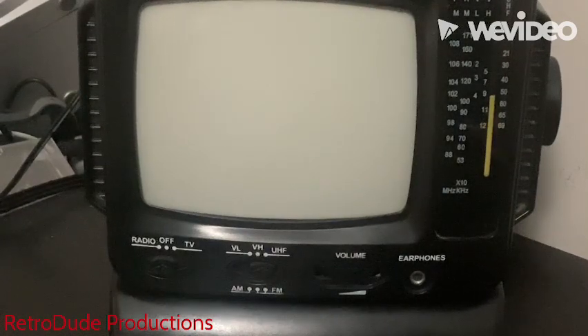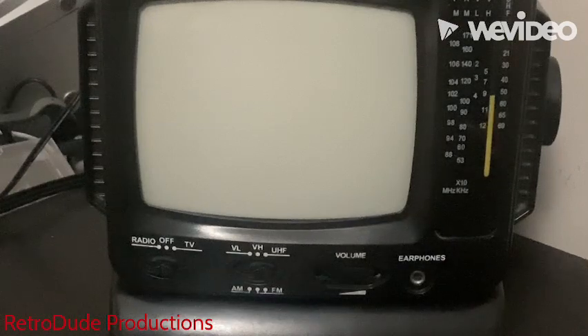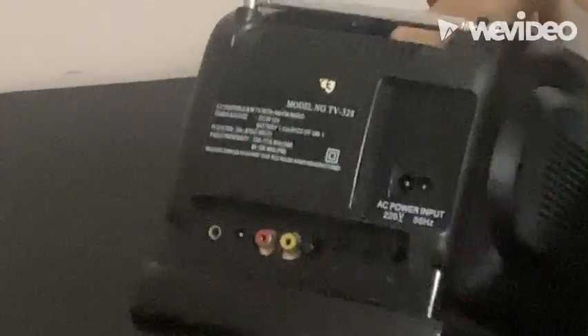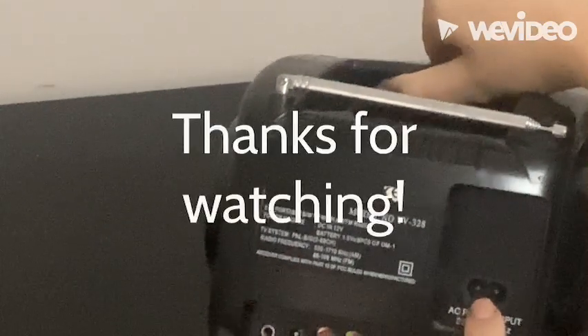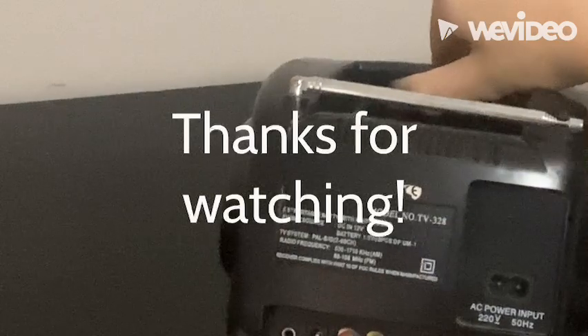I decided to turn off the TV and the radio and just clean up, putting the volume back to normal. I hope you liked watching this video — it's been really interesting. Using CRTs like this can save you a lot of money compared to buying a new TV. Generally, CRTs can be very reliable and last up to 20 years, unlike newer TVs which can only last around 5 years. Thanks for watching — like and subscribe, and hit that notification bell.